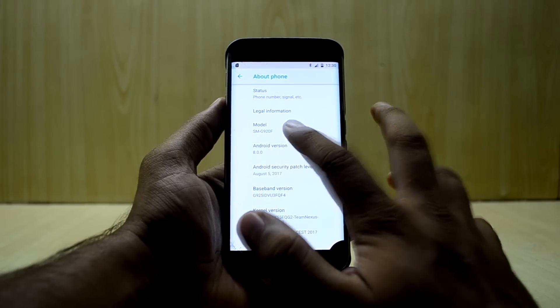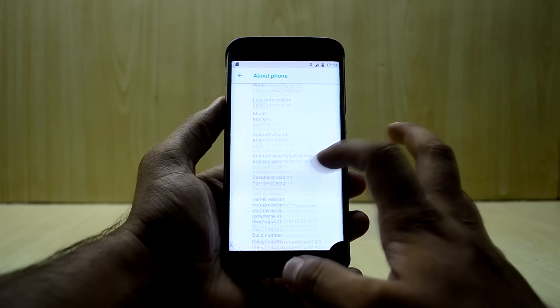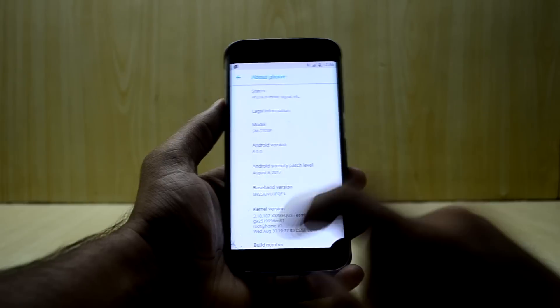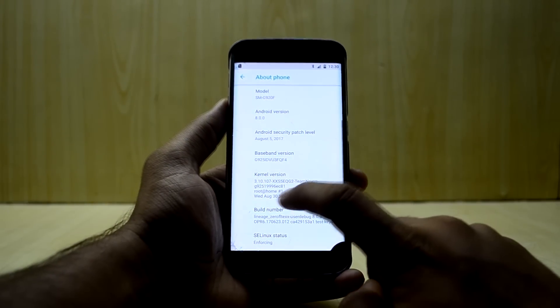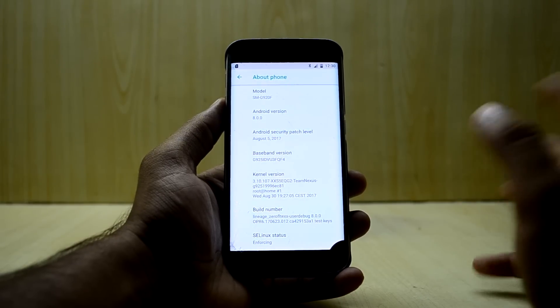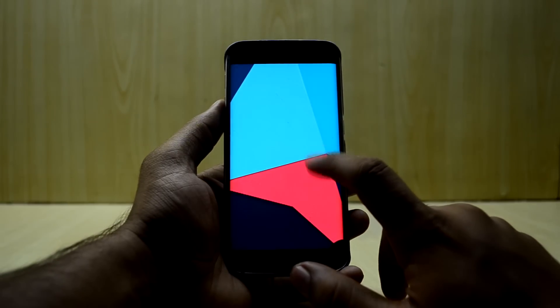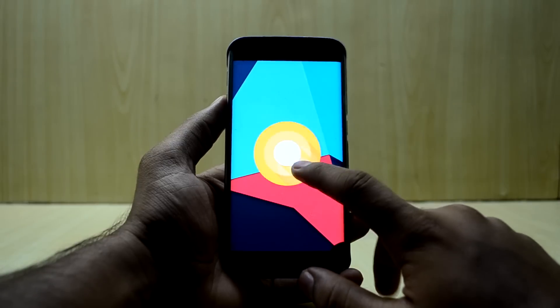It is treating my phone as the Galaxy S6, which may be the source of a problem. The base band version is from the G925i and the kernel is also from the G925, so I am going to figure out what is wrong. Let's go into the Android version section.